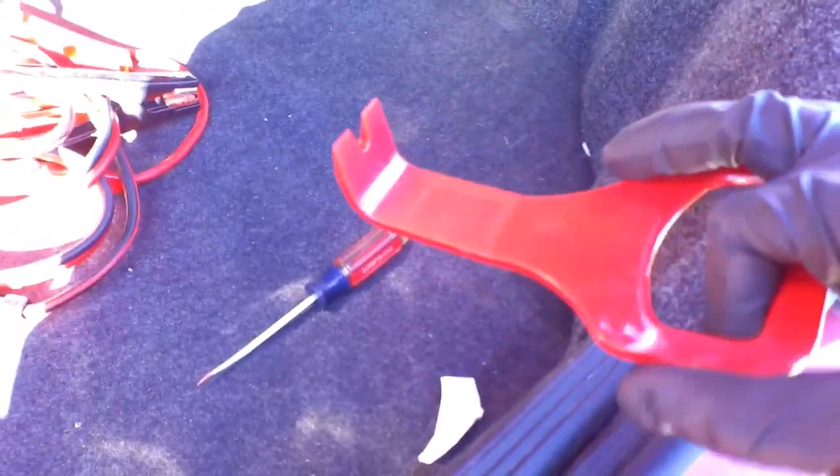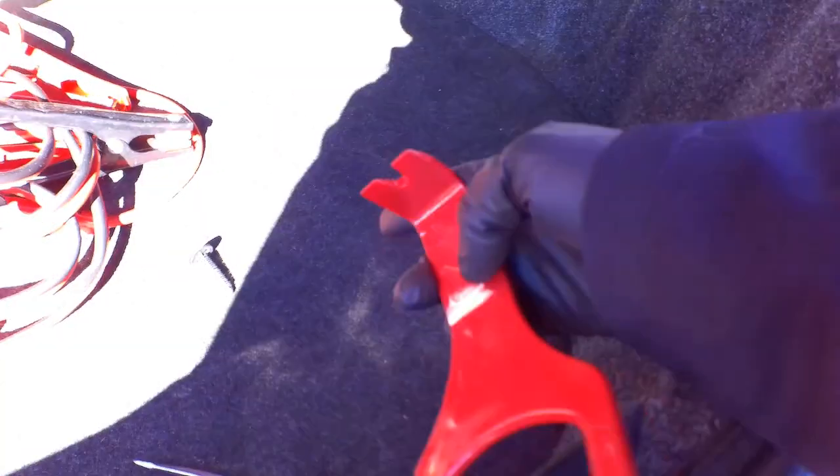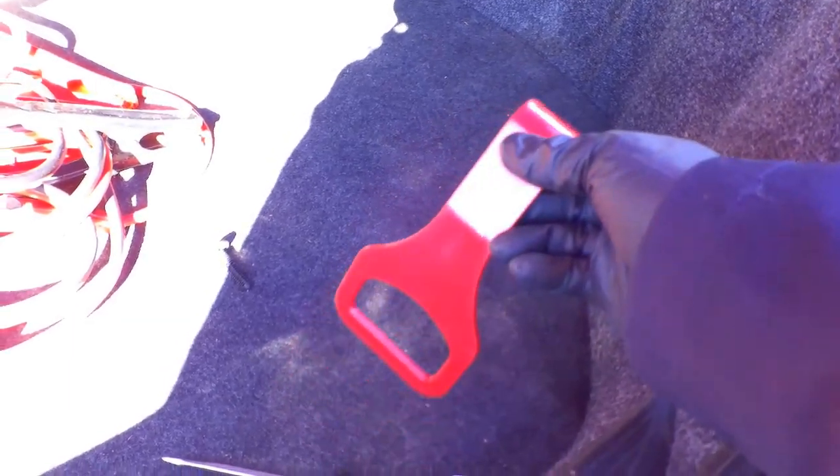Next step we're going to remove this piece right here — it has four clips to pop it off because we've got to move this trim piece out of the way. I probably should have mentioned this earlier: if you get one of these clip removal tools, you can put it in through the clip like that — it should be a lot easier. I was just using a flathead, so I definitely suggest investing in one of these. I'll try to link it on Amazon in the description.